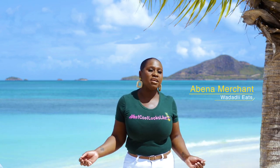Welcome to Adadley Eats. I am Abina, your host, and I will take you on a culinary journey throughout our twin island of Antigua and Barbuda. Today we'll be joined by Chef Nigel from Nigel's Restaurant.